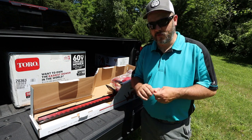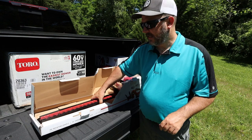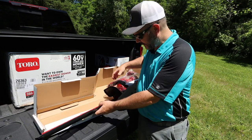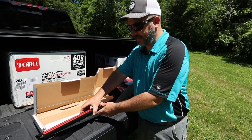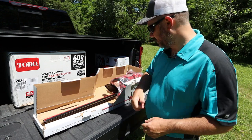Something I wish I would have said before I opened this box: one thing I would really like to see in this box is a blade protector. Right off the bat I see it in here — that's something I wish I would have mentioned beforehand, but it's in here, so it's a really good deal.